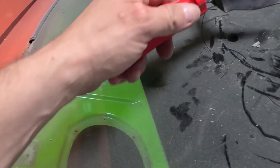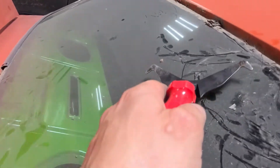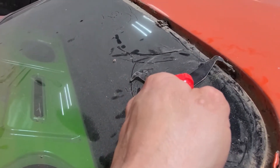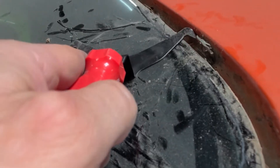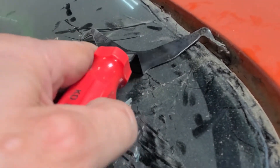Basically what you want to do is run this up — as you can see I'm already removing it pretty easily here. You run this up and you want to get it behind this piece here. See right there, as I get it in there, I get behind there and I just slightly pull it forward.